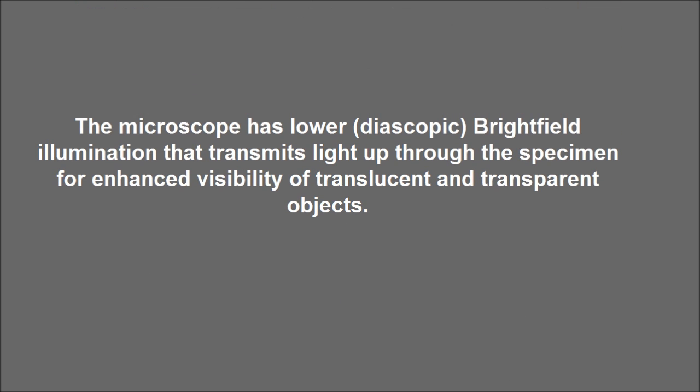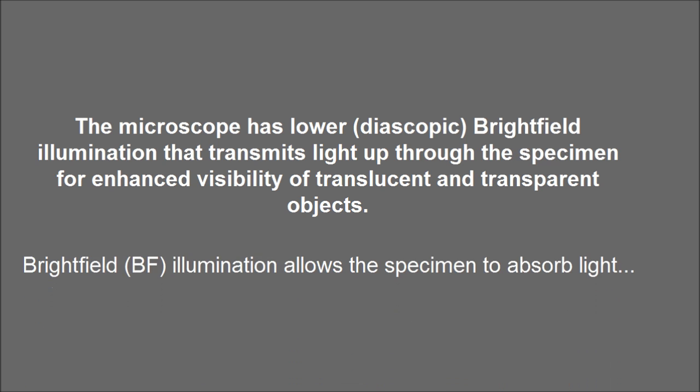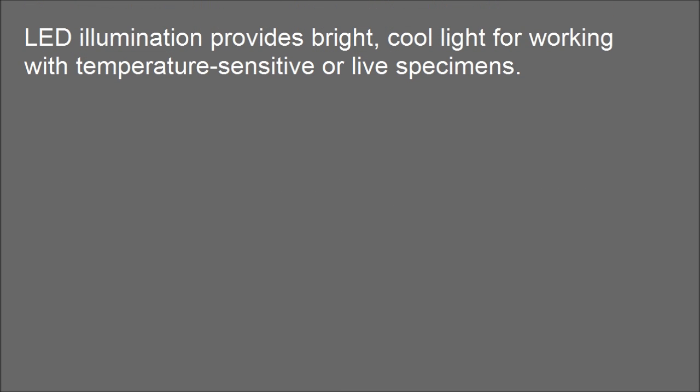The microscope has lower diascopic bright-field illumination that transmits light up through the specimen for enhanced visibility of translucent and transparent objects. Bright-field illumination allows the specimen to absorb light. LED illumination provides bright, cool light for working with temperature-sensitive or live specimens.